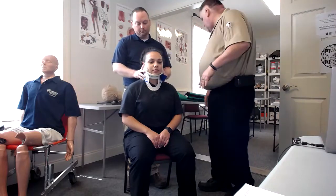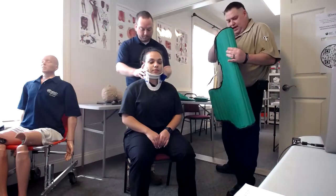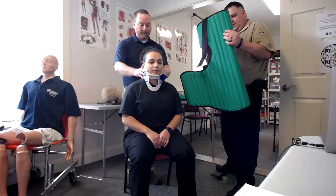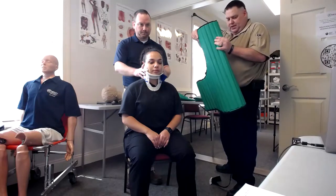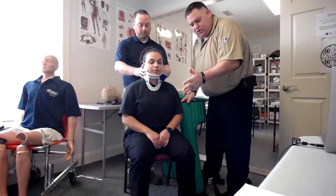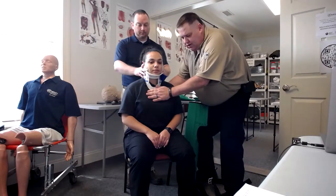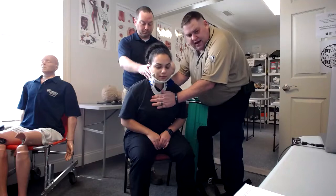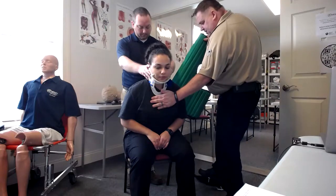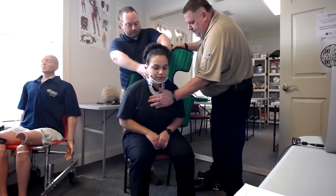For the Kendrick Extrication Device, make sure it is set up so that you can easily get the straps and pull them down — those would be these long straps right here. We're going to maintain C-spine control and control the patient during this whole process. You're going to place your hands on her chest, place a hand on the back, and lean the patient forward. Without removing your hand on her chest, you're going to take your Kendrick Extrication Device and slide it in behind the patient so that the base of it goes down.